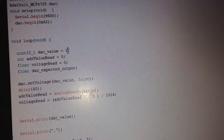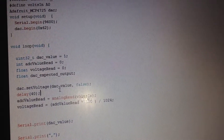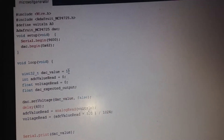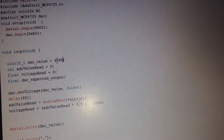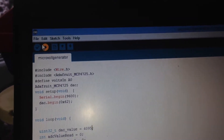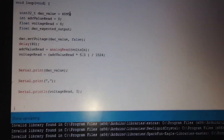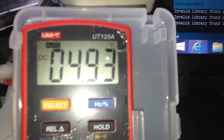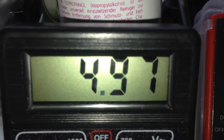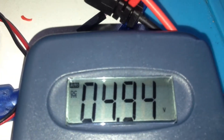The maximum number we can transfer to the DAC — the DAC value — is 4095. When we write this code, you can see that when the maximum voltage is sent to this module, the voltage reads 4.93V. A normal voltmeter will show 4.97V.